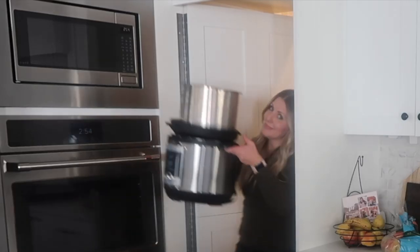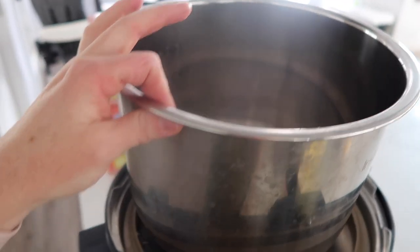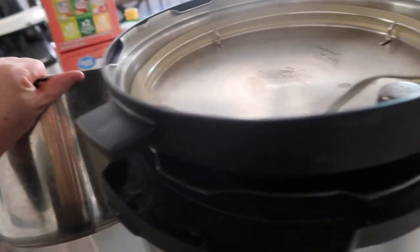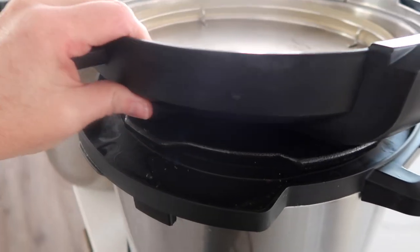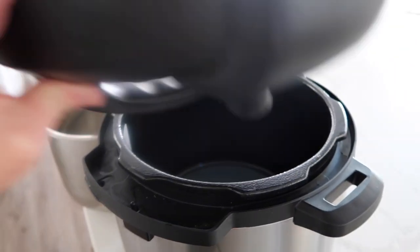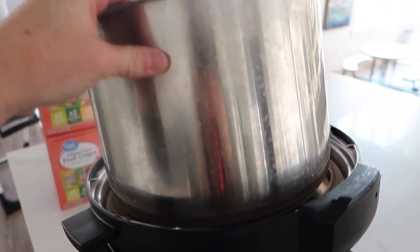Quick tip: notice how I store my Instant Pot. I put the lid upside down on top of the base — that way your Instant Pot does not stink. If you notice an odor coming from your ring, this will solve your problem.